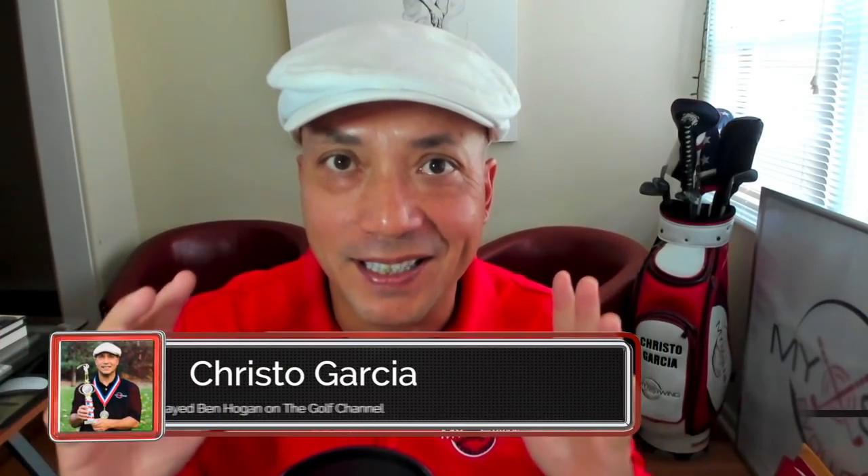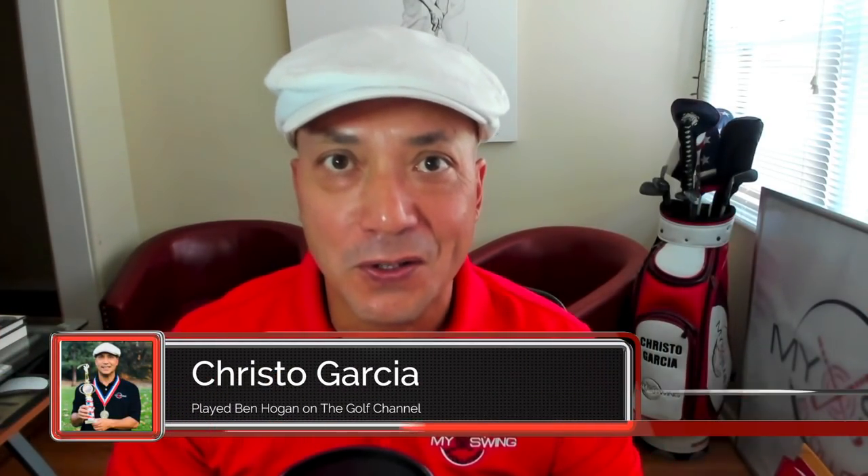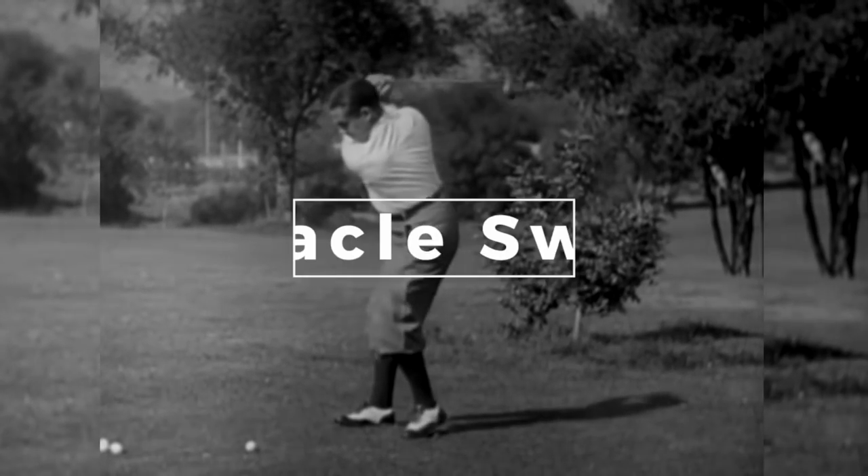That was a little taste from my new instructional video, the Over-the-Top Miracle Swing.